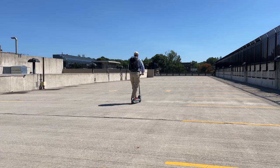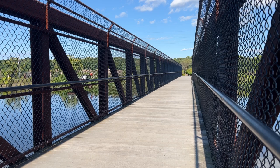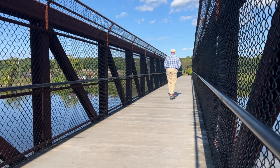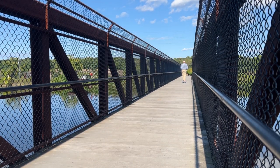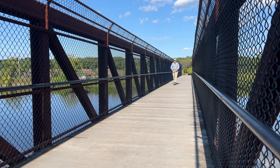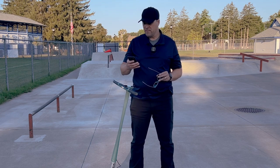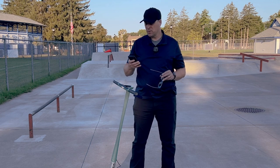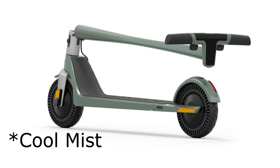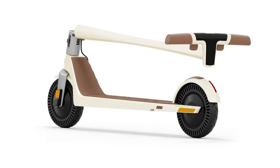The Unagi Voyager 1 has two 250-watt motors that put out an average of 500 watts and a peak power of 1,000 watts. That'll get you up to 20 miles per hour and 25 miles of range. It weighs about 30 pounds and can charge up to 80 percent in about two hours. It's got a beautiful folding mechanism and it comes in multiple colors — this is the seafoam, there's also cobalt blue, black, and latte.